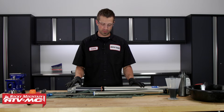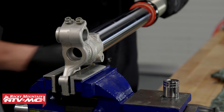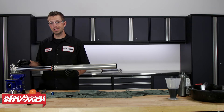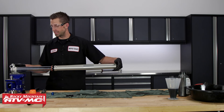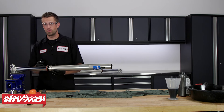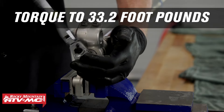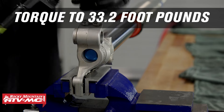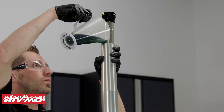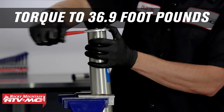Now that we've got our fork tube reassembled, take the inner cartridge, slide it into place, temporarily re-thread the fork cap, place it into our vise, then insert the center bolt and torque it. Just like the other fork tube, the inner rod needs to seat inside of the lower section of the inner tube — apply a little bit of pressure and turn it, and you should feel it click into place. Torque the center bolt to 33.2 foot-pounds. Then unthread the fork cap, add seven ounces of suspension oil, place it back into the vise, and torque the cap to 36.9 foot-pounds.